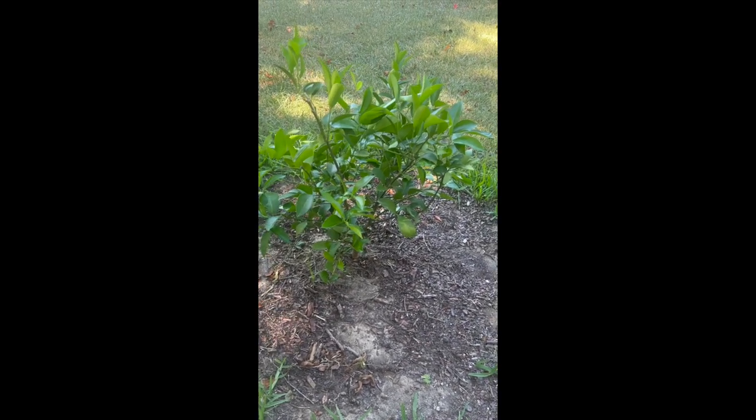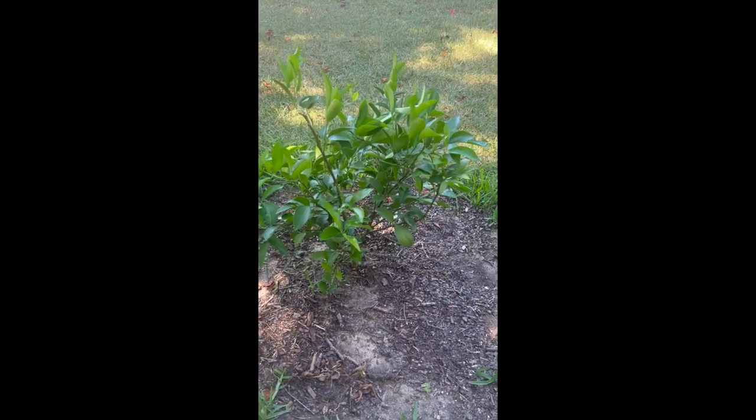But here's how the lemon tree is doing. Thank you. Bye-bye.